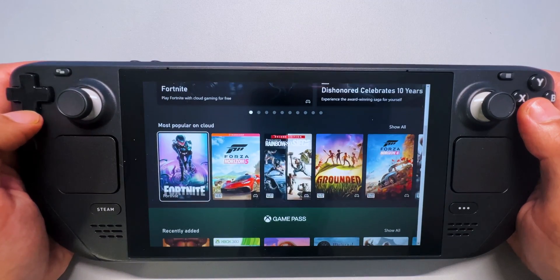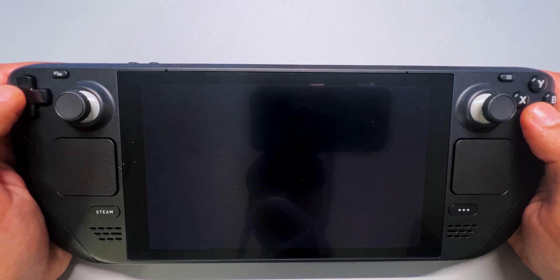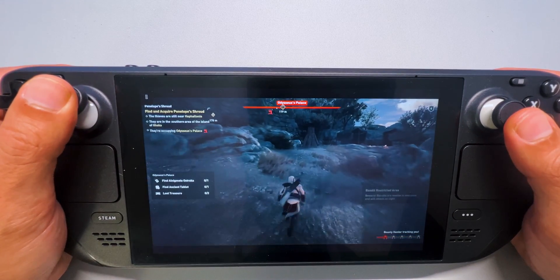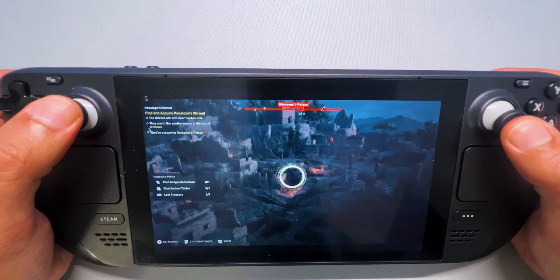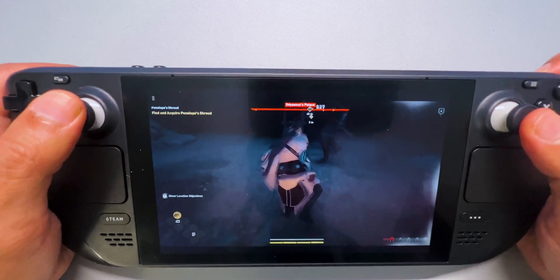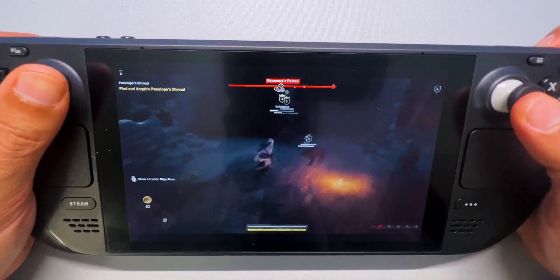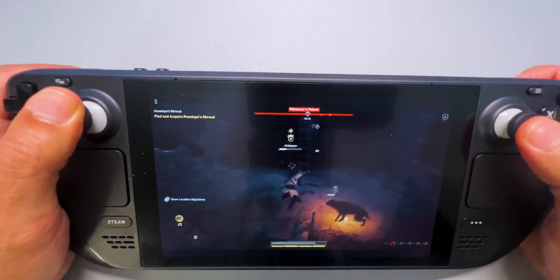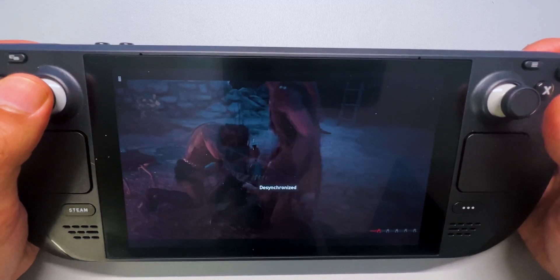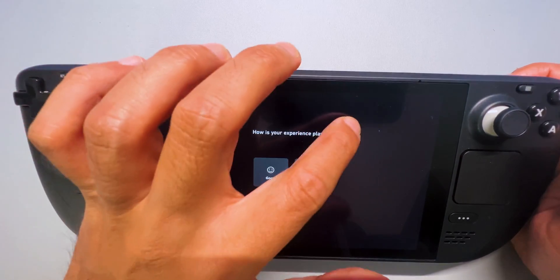So let's scroll down a bit and I'll choose a few games to showcase. Let's start with Assassin's Creed. Now we're in the game and the controls work pretty good. The graphics are looking quite nice. Now let's skip to a part where there's a bit more action. Unfortunately I died, so let's quit the game and move on to the next one. At the top left corner, you can easily quit the game and return to the Xbox Game Pass menu.